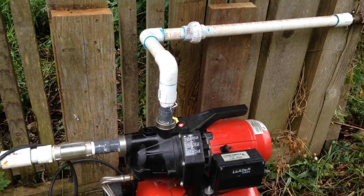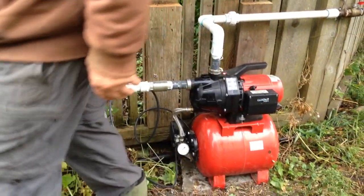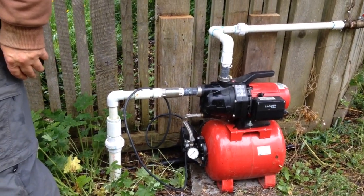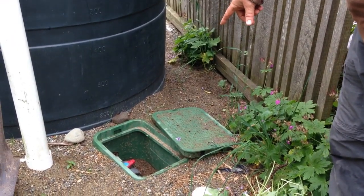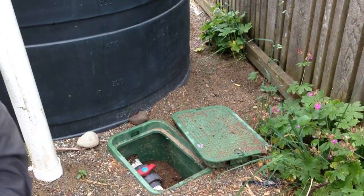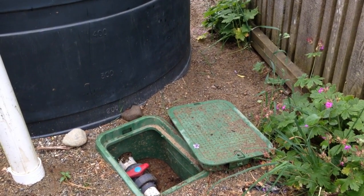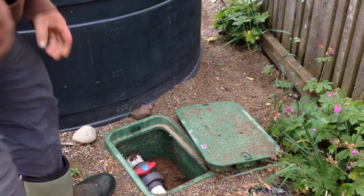Allowing water into the system is done by opening the valve that's at the base of the cistern. In this case it's right here. What I like to do is just crack it open slightly.